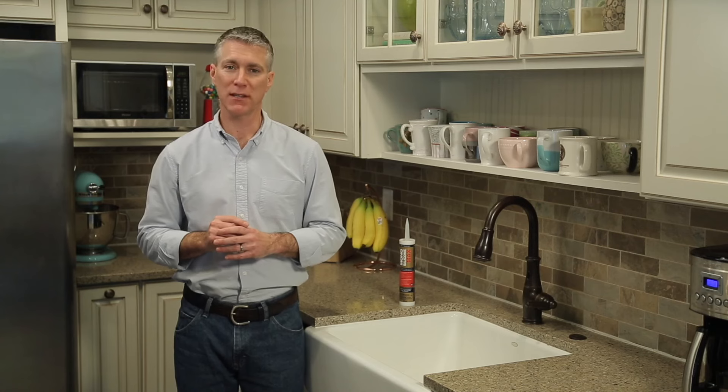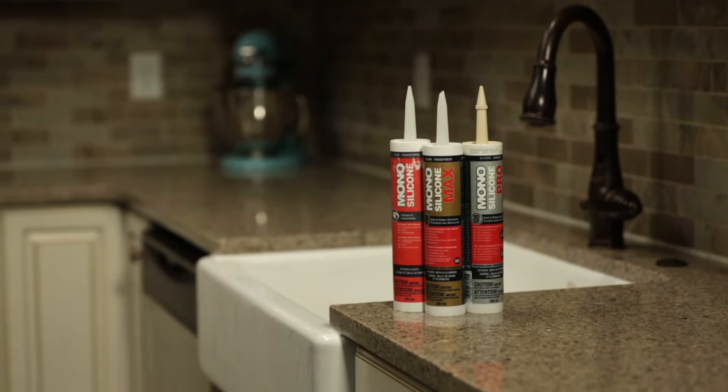Using sealant in your kitchen to seal out unwanted moisture is a great way to prevent water damage and mold and mildew growth, while also giving your kitchen a clean, fresh look. DAP — for confidence from start to finish.